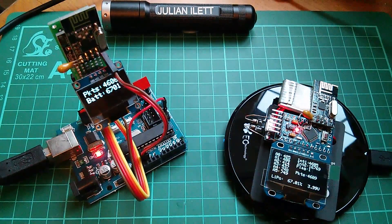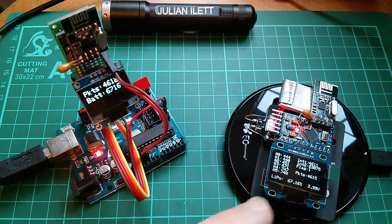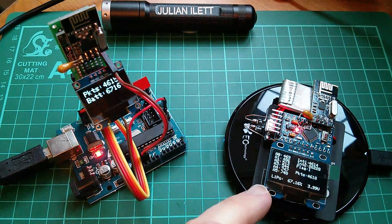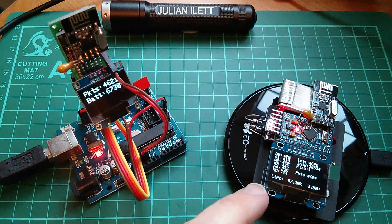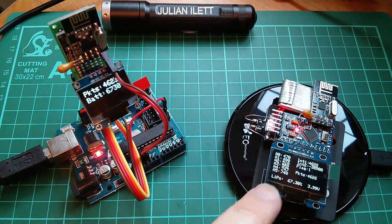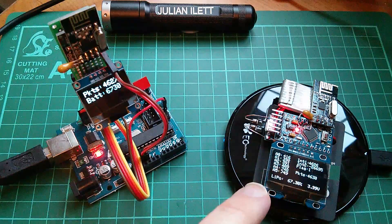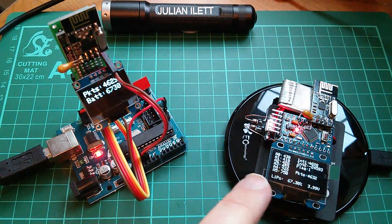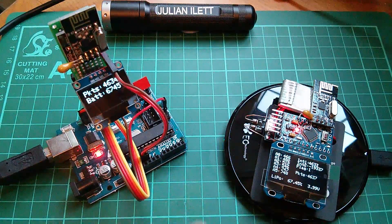I'm sending my data packets incredibly slowly — only one packet per second. The main reason is that the Adafruit display library is very, very slow. It takes a long time to update this display, and it was getting tied up in the display routines and missing packets of data. Once the display routines are removed, we can speed this up — and for radio control, we'll need a packet rate of at least 50 packets per second.